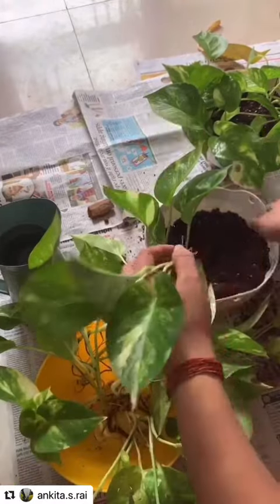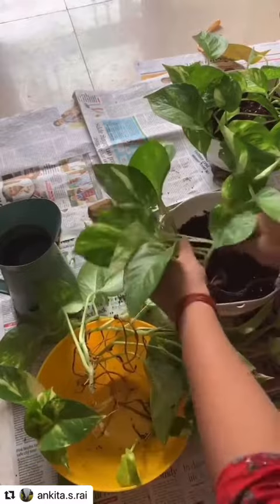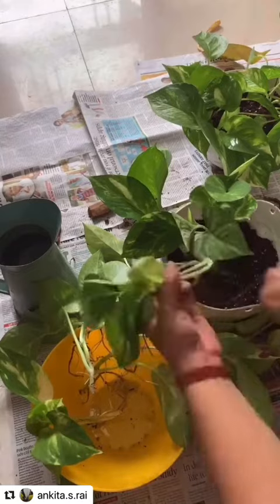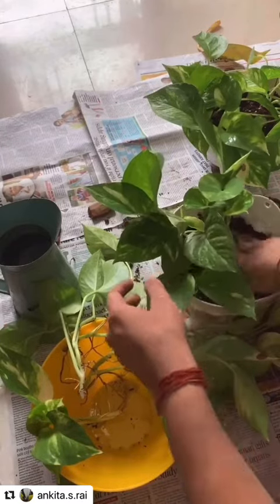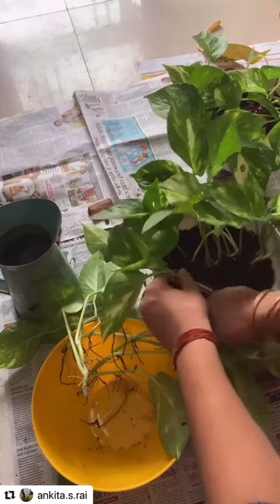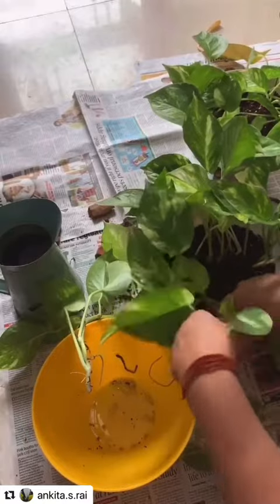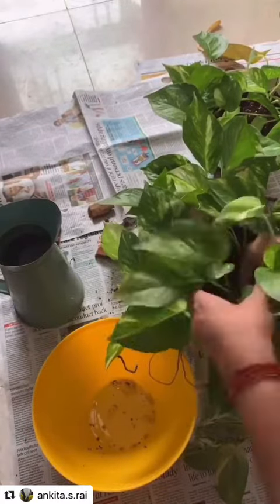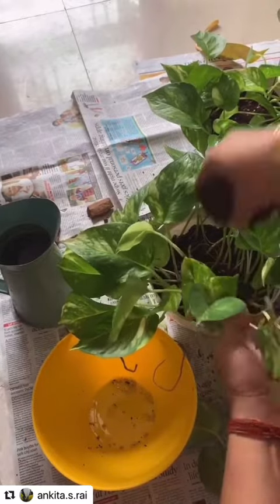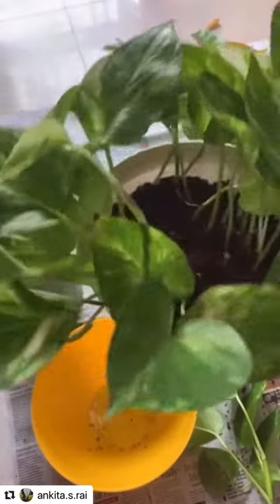For this size of pot I will be placing around five to six cuttings. You can increase or decrease the number of cuttings as per the size of the pot. A single cutting will never give you a bushy plant, so that is the reason I am using five to six. Make sure you leave enough space between two cuttings.